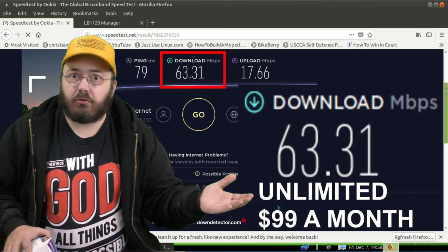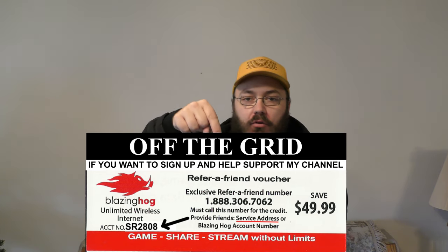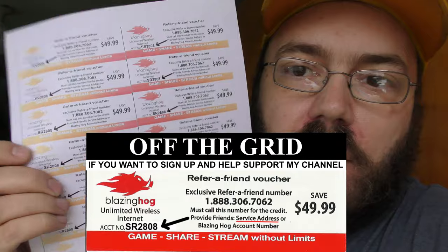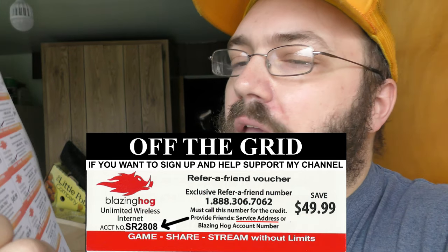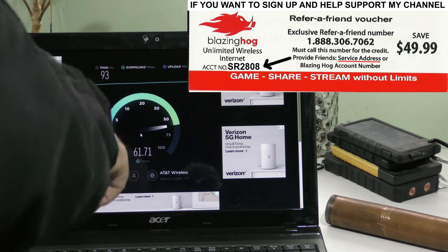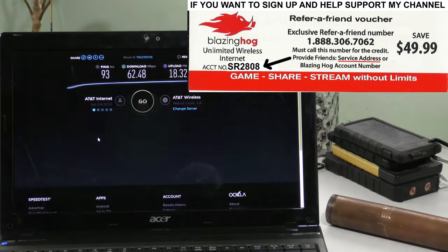This video is brought to you today by Blazing Hog 4G LTE — get blazing fast internet speeds up to 50 megabits per second. You get $49.99 off when you use the code and the phone number in the description of this video. That coupon code works anywhere, rain or shine, within five miles of an AT&T or T-Mobile cell tower. Call 1-888-306-7062 and mention account number SR2808. The speed tests keep changing — we actually got up to 63 that time, and 18.32 upload.